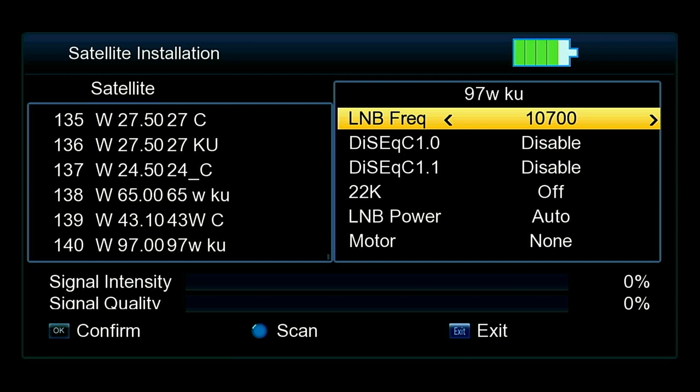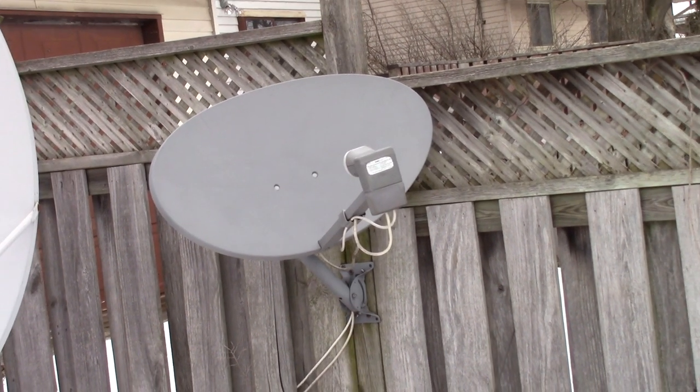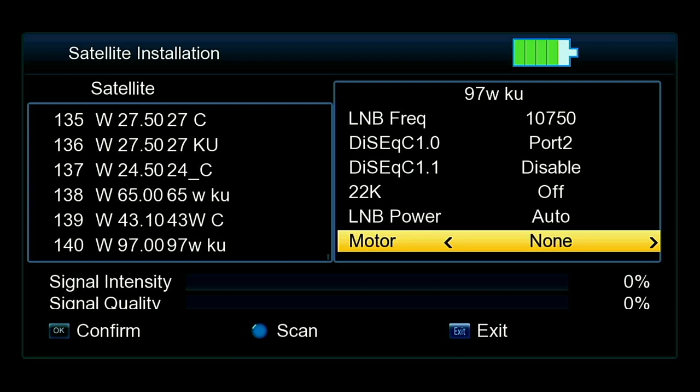I have a linear KU band LNB, so this is the frequency I need to set it at. For universal LNBs you'll want 10600, or 9750/10600 — one of the two will work. But for this LNB on this Shaw Direct satellite dish, it goes port 2, no 22k, and no motor.